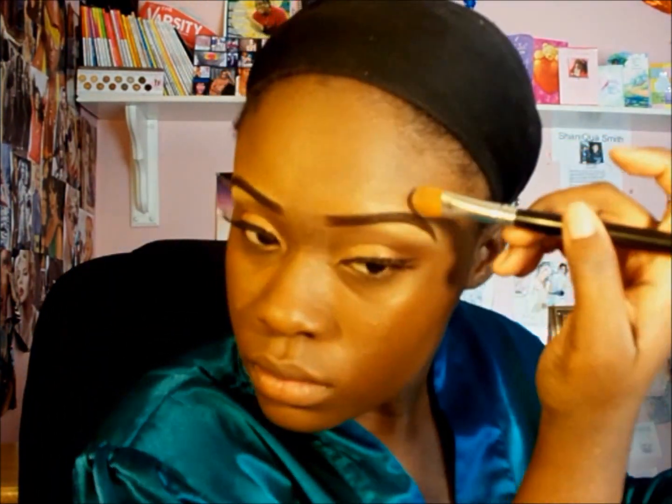I'm using the Elf stipple brush from their studio line — the big one, not the small one. Now I'm taking that same synthetic concealer brush, taking the rest of the foundation product, and putting it on my nose making sure I get every angle, because with the stipple brush you can't really get in there. I'm also going over my brows so I don't have the halo effect, and covering up any spots I see.